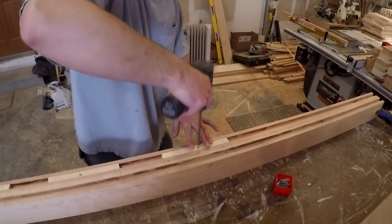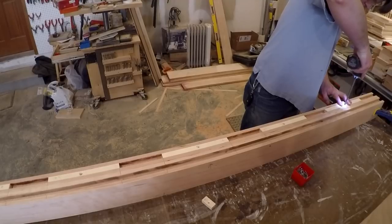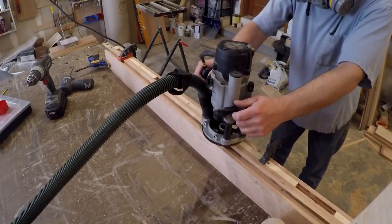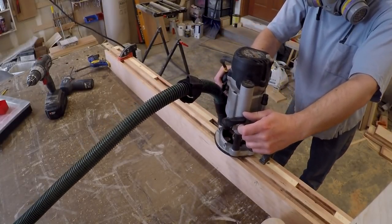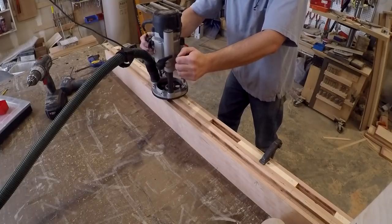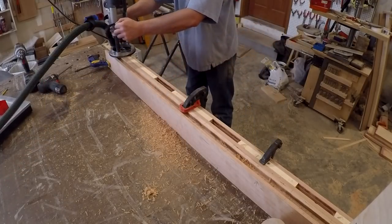Each panel will be held in place with a centered tenon. The rest of the panel will be able to expand and contract in the dado. I am putting stop blocks spaced out the width of the tenons. This way I can use a collar on the router to follow the walls of the dado as I cut, as well as stop against the blocks, creating the mortises for the tenons.